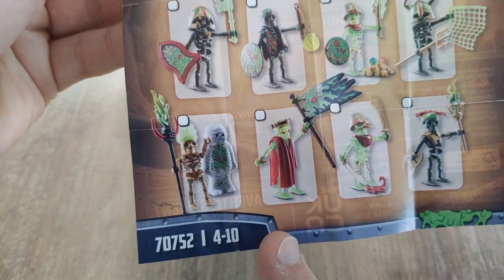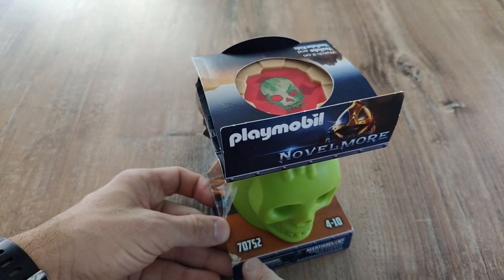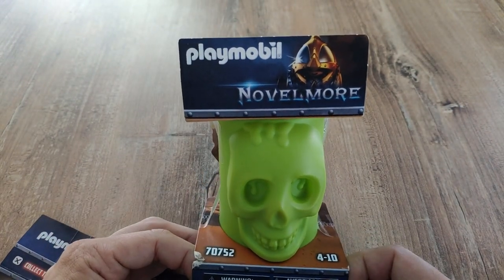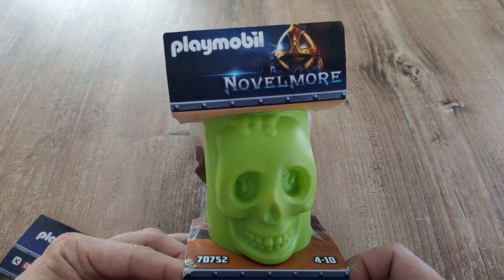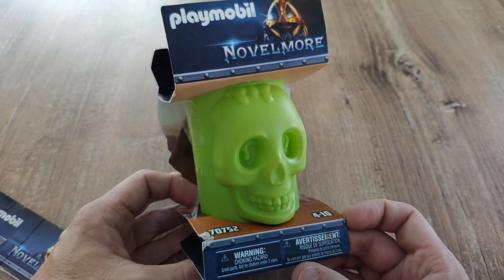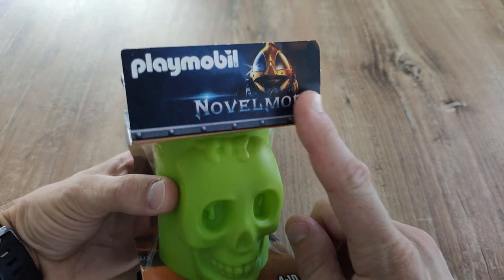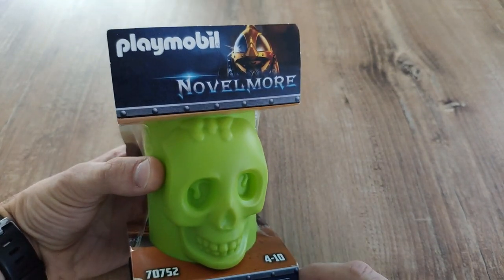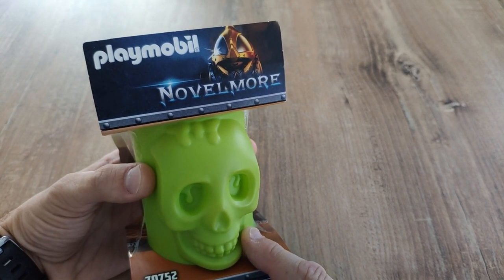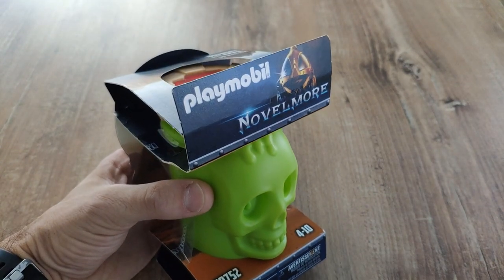The age recommendation from Playmobil is 4 to 10, also printed on the packaging here. Here's the number of the Playmobil model. Essentially if you have smaller children, 4 or 5, they might be scared by the skeleton, so just be aware of that. The price for this is 7.99 euros, so it's not cheap — but more about that later. It's part of the Novelmore series which also came with Prince Arwen and the Burnham Raiders. This is a new set which has the Skelet Mage, or at least it's the Mora's rule part of Novelmore.